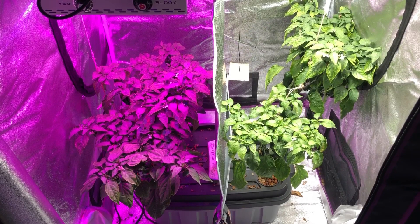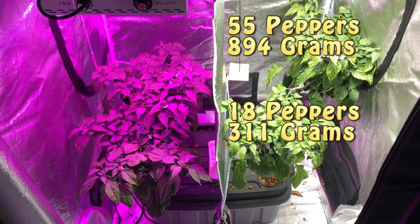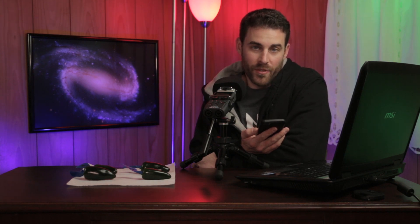Under the high bay side — the white LED high bay — the rear plant grew 55 total peppers, a total of 894 grams, and that was an average of 16.2 grams per pepper. The front plant under that light, the smaller plant, produced 18 peppers with a total of 311 grams, and that is 17.2 grams per pepper. So about a 1 gram difference per pepper. That's kind of predictable because the more fruit a plant produces, usually it's going to be less average weight per individual fruit — simply because there's only so much energy a plant can put into each individual fruit. So the more you have, typically speaking, the less weight you have per fruit.